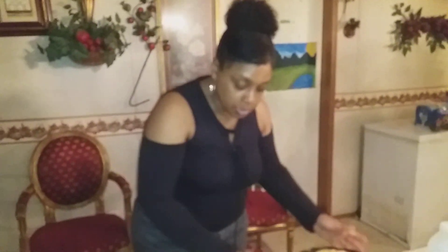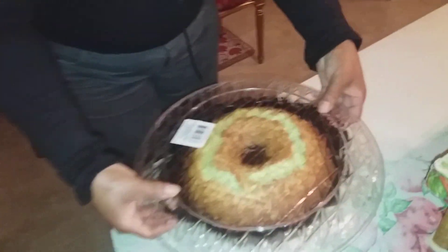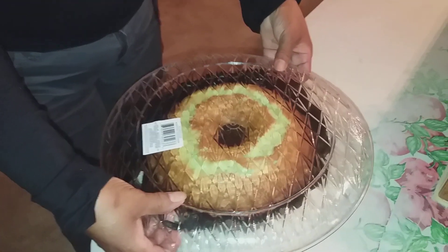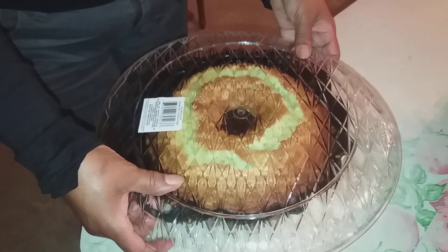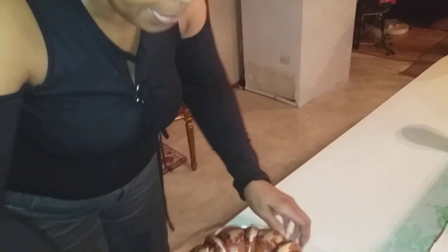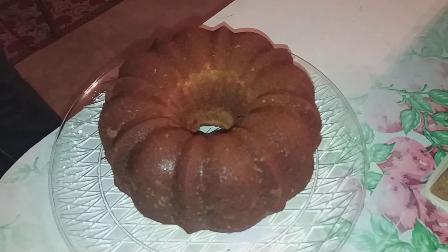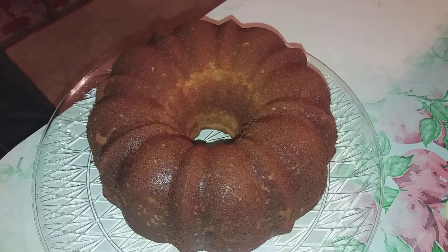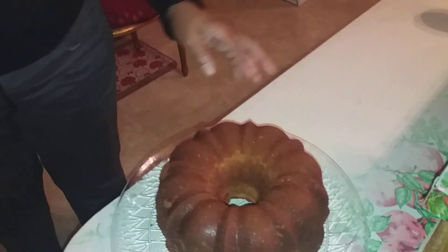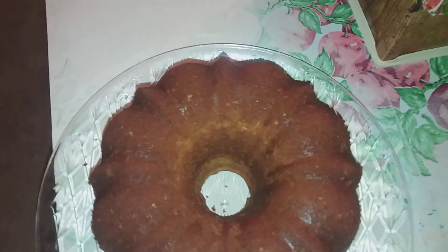My intentions were to bake more than this pound cake, but my mixer blade seemed like it didn't want to turn. So I decided to stop at this one pound cake for today. And that's my pound cake. I'm not going to put any glaze on it, but I'm going to cut it so you can see — just cut it and get a slice.